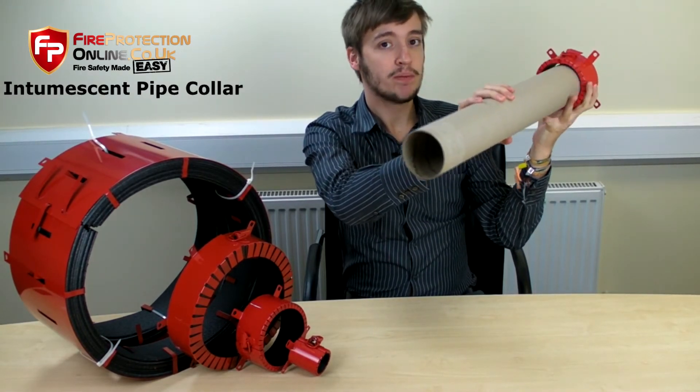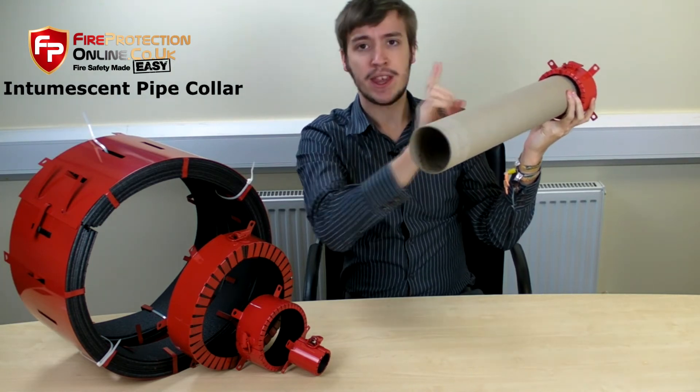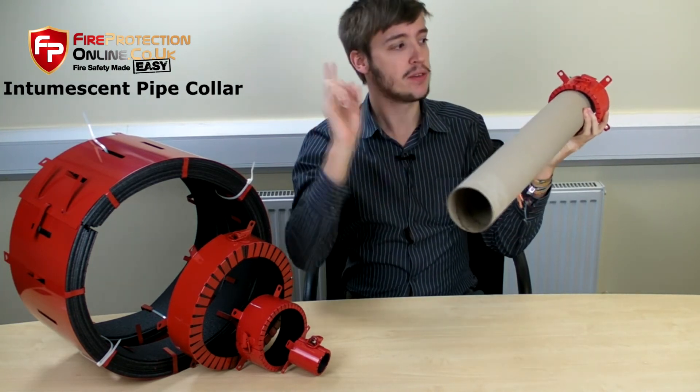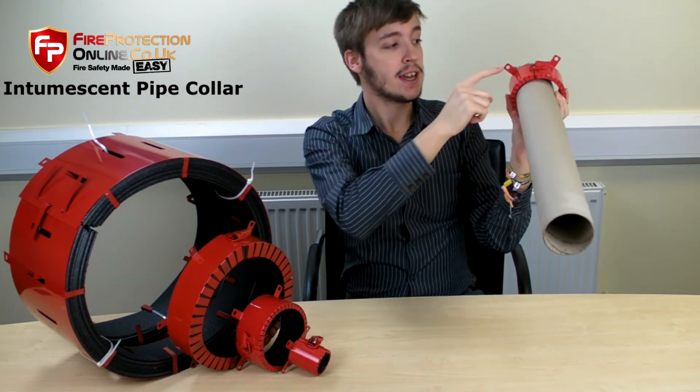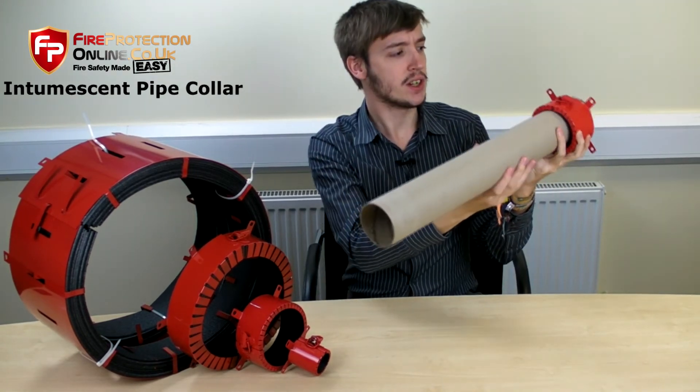Normally they're surface mounted, so if you have a pipe that's going through a wall where there could potentially be a fire hazard on both sides, you need to get another pipe collar for the opposite side of the wall, in case there's a fire on either side.